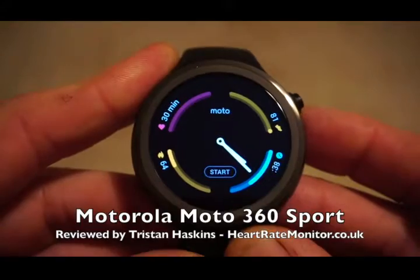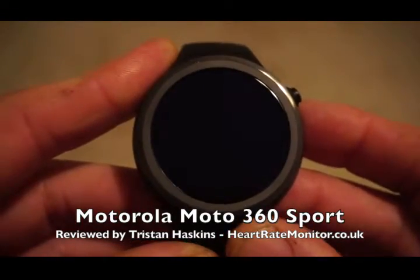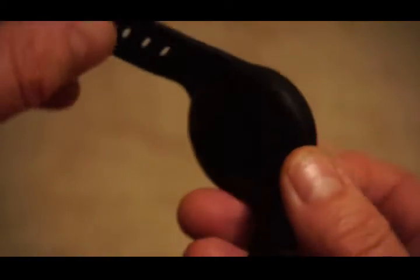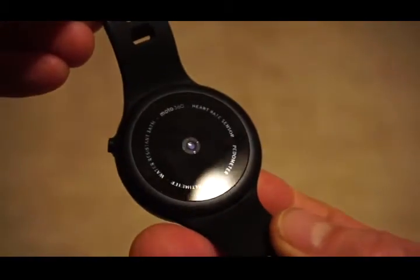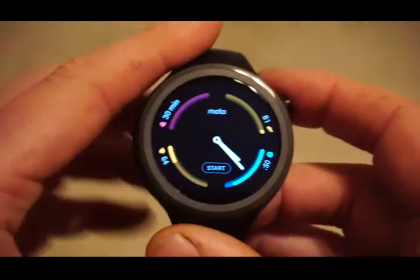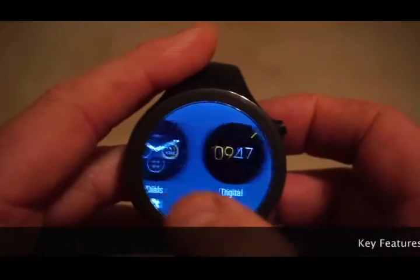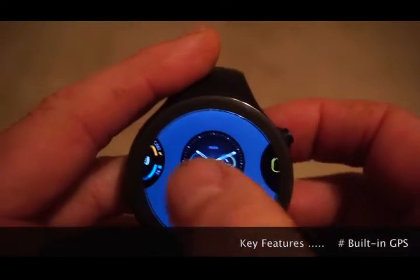Hi, this is Tristan from heartratemonitor.co.uk and this is a very quick overview of the Motorola Moto 360 Sport. The Moto 360 Sport is different to the standard Moto 360 because this one has a built-in GPS.